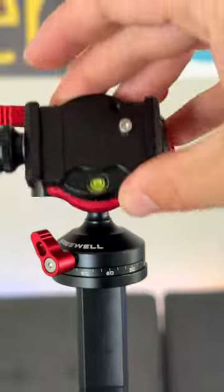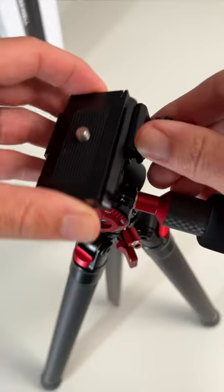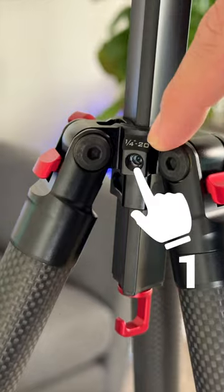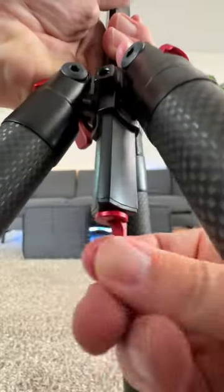There's a 360-degree leveling ball head plus a smooth pan and tilt head for video, with super easy rotation for both horizontal and vertical shooting. It has a quick release plate with a hidden phone clamp, plus Arca Swiss compatibility, three separate quarter-20 mounting holes, an AirTag attachment, and a hidden monopod by twisting off a leg. It folds down compact.